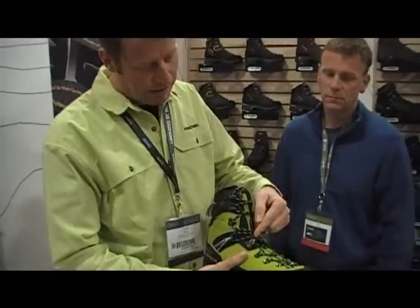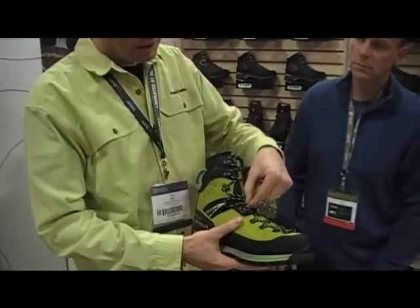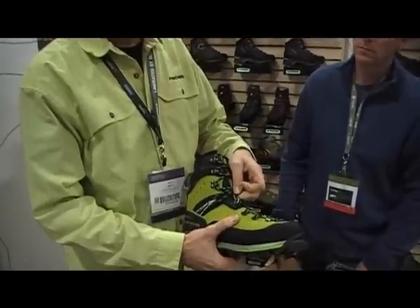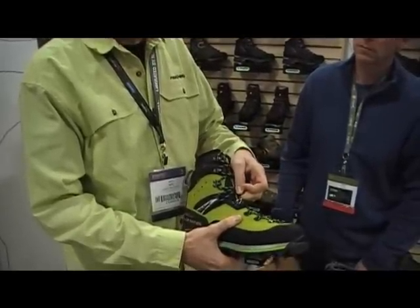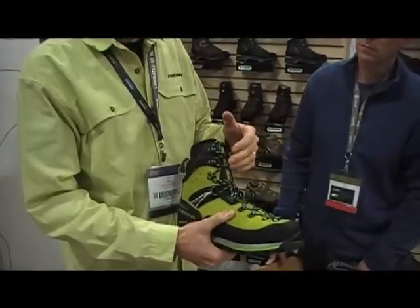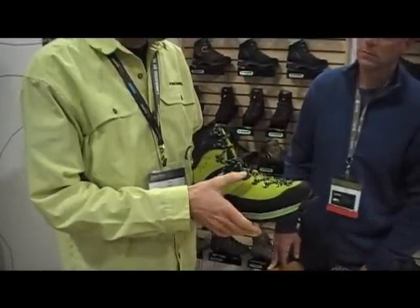It has these great cam structures right here. If you've used a heavy boot like this, you know lacing it in the morning and pulling up on these with cold fingers is a challenge. This locks the lace in place so that it doesn't slip back. It helps you lace the boot quickly and efficiently.